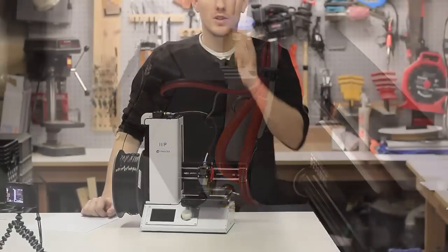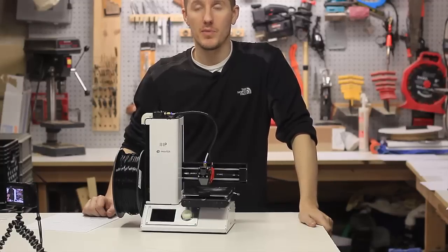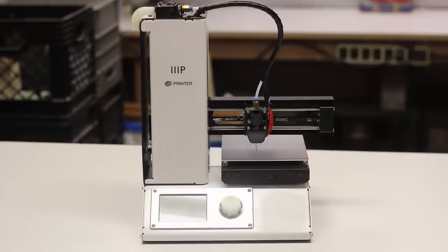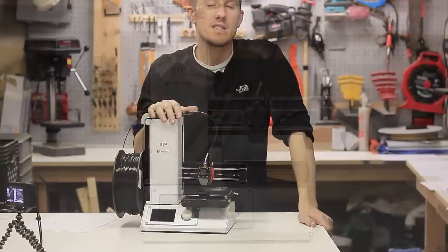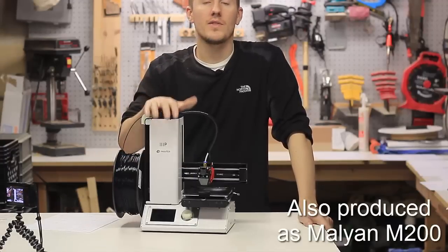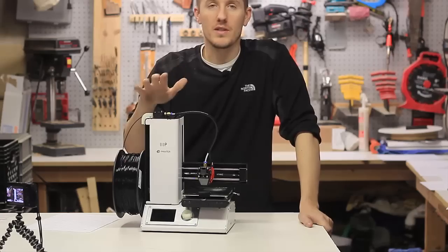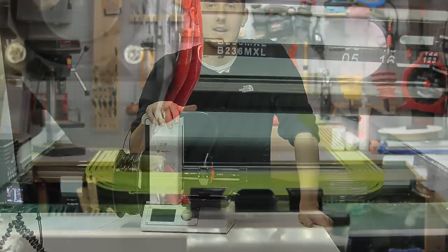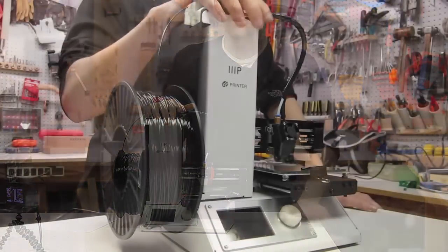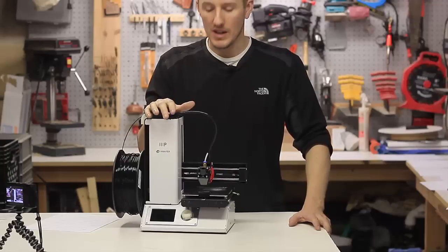Previously I did a video on what to look for when you're buying a beginner 3D printer. In this video I want to go over specifically this model — the Monoprice Select Mini, or MP Select. On the bottom it says Monoprice 200 3D Printer. I wanted to gear this video toward if you just bought this and want to get your first print. I'll go through all the steps you need and just go over the key points.